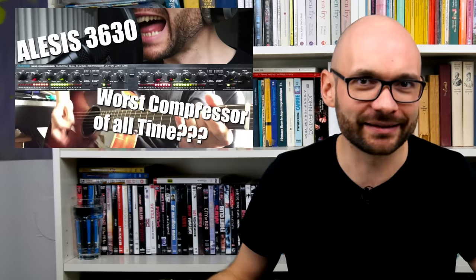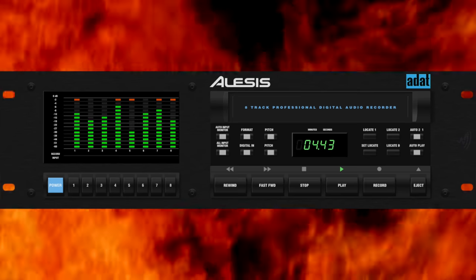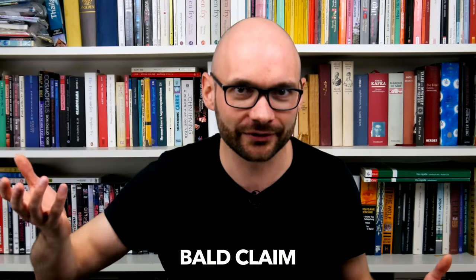Welcome to Bad Gear, the show about the world's most hated audio tools. Alesis has a special place in my heart. The very first Bad Gear episode was about a piece of Alesis gear, and ADAT multi-track recorders are one of the root causes of my hair loss.